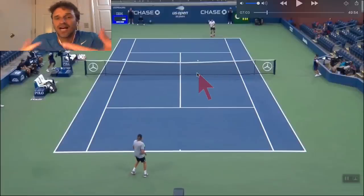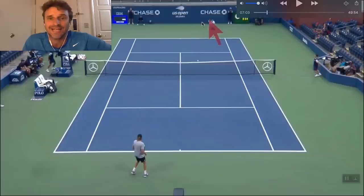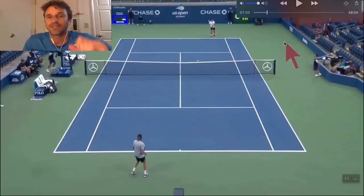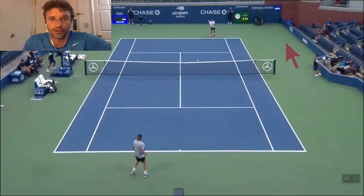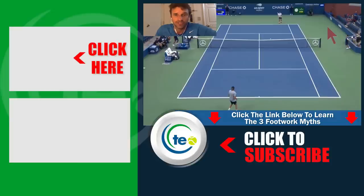There were a lot of good things that happened in this point by both players with shot selection, but it was ultimately the execution of this player with his footwork and his balance that held him back. If you want to improve your footwork on your forehand and your backhand, I've got a free gift. There are footwork myths that players are making all around the world — I don't want you to fall for them. Click the link in the description below or somewhere in this video. We'll get you those footwork myths and solutions. This is really powerful stuff and it's absolutely free.